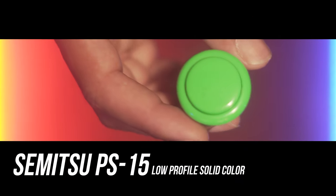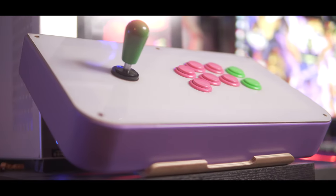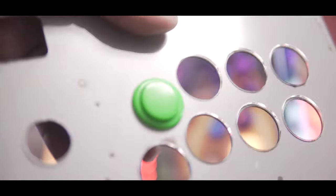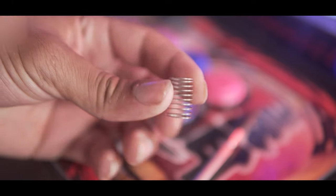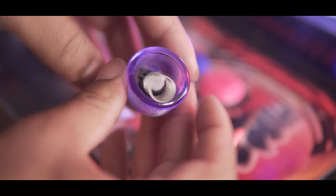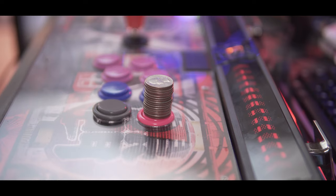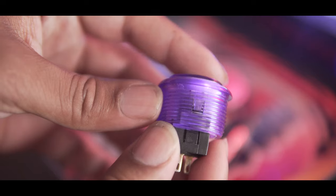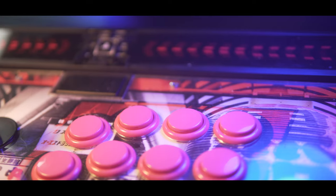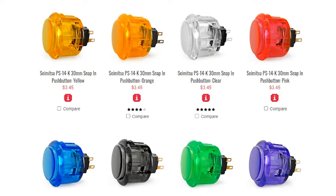The PS15s are a cut-down version of the PS14s, classified as low-profile buttons, which means they only fit in fight sticks that have thin panels. If you have an acrylic panel, forget about it — they don't even fit my MadCatz TE, Qanba Q4, or Dragon. This also goes for the PS14Gs as well, even though they're not low-profile. For those who still want a heavier button, Seimitsu has a spring option you can insert into the button, adding actuation force and a faster button return. However, the sound of vibrations from the spring is not great. Seimitsu also doesn't have any solid color snap-ins — only translucent.